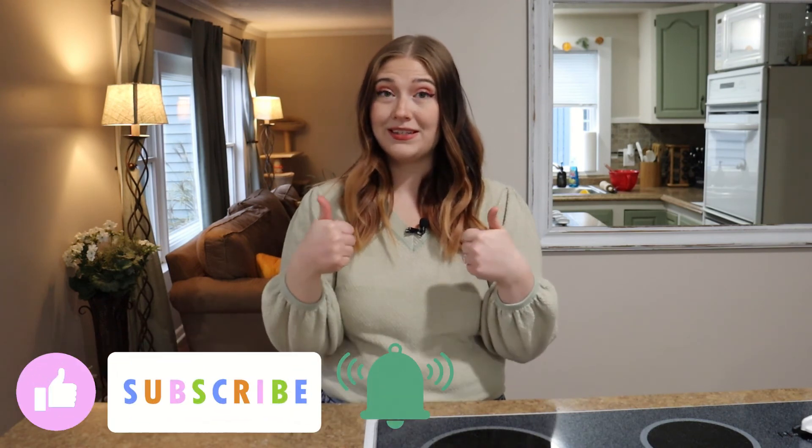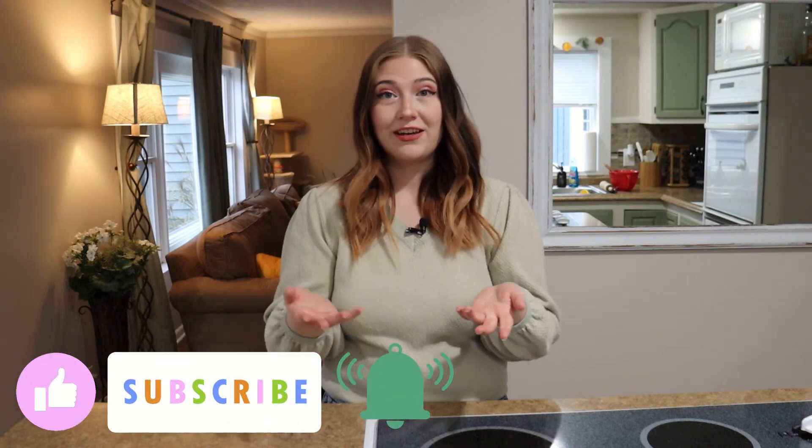Alright guys, that was all I had to share with you today. I really hope you enjoyed today's recipe. If you did, please leave me a thumbs up. If this is your first video here, please subscribe to my channel — I would really love to watch this channel grow and I can't do it without your help. I will see you guys in the next video. Bye!